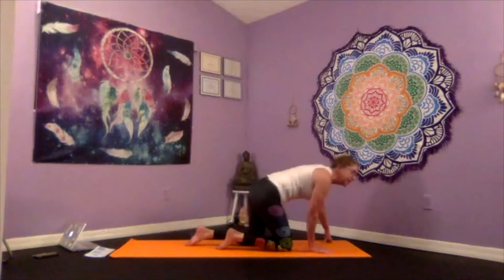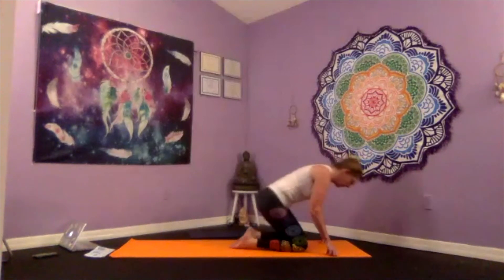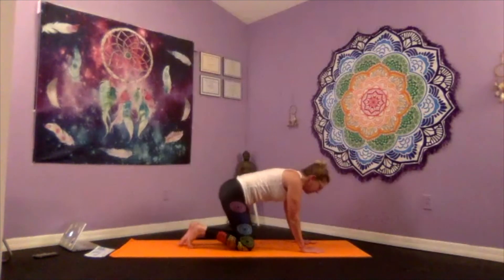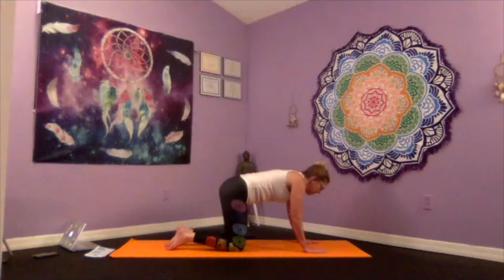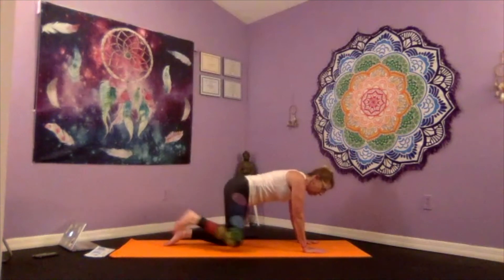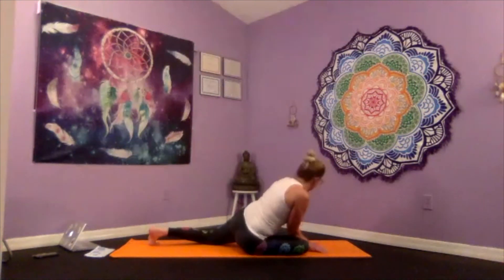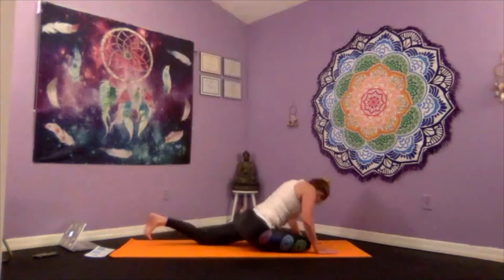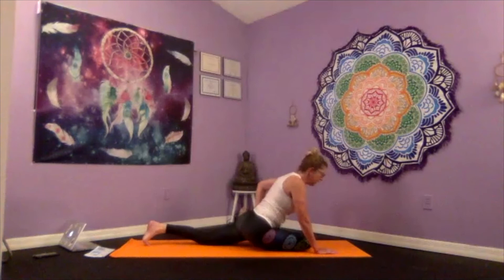Walk your knees in and set up for pigeon pose — some hip work. From tabletop: wrists under the shoulders, knees under the hips. The right leg lifts behind, and as you exhale draw the right knee to the right elbow, allow that knee to slide down. Lean to the right — your left foot can come out at 90 degrees, or you can send that left leg long all the way behind for the full expression of pigeon. Roll that left hip towards your right heel.